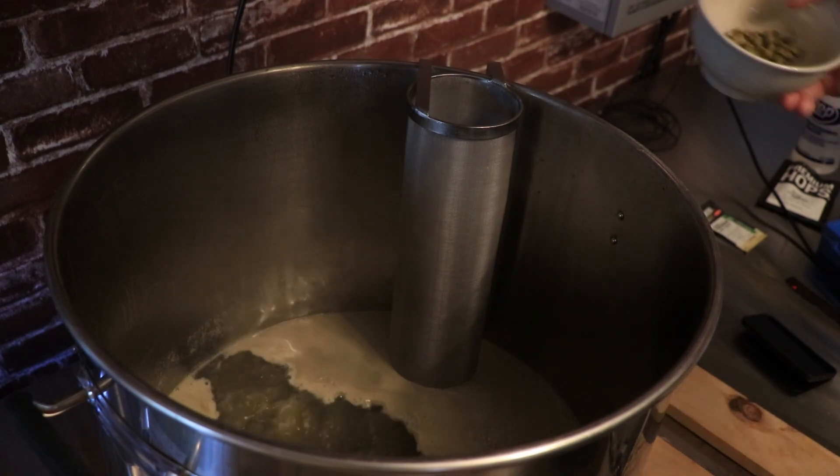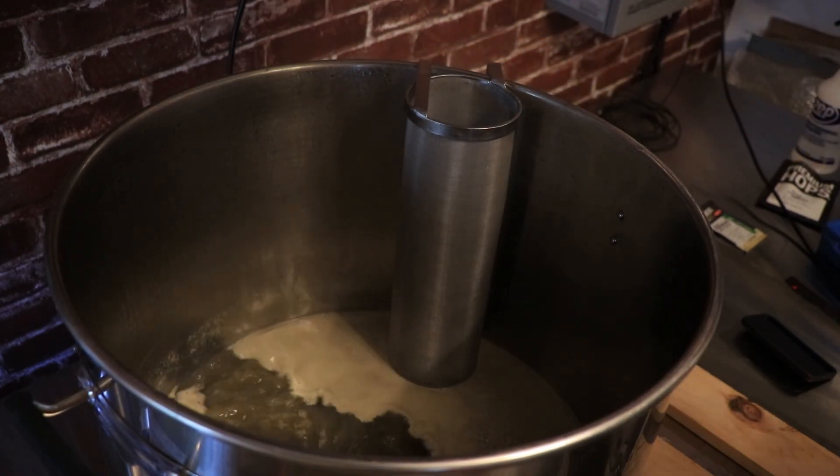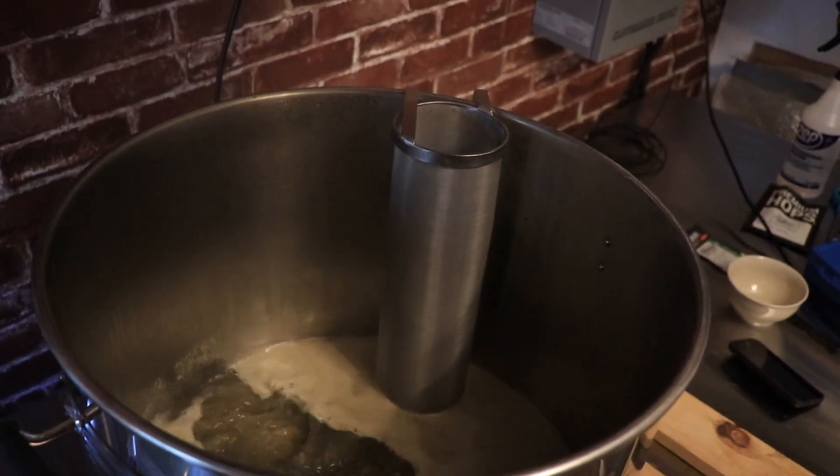We're at a boil, so I'm going to add 0.2 ounces of Belma into the hop spider. We are rocking and rolling. See you in 50 minutes.